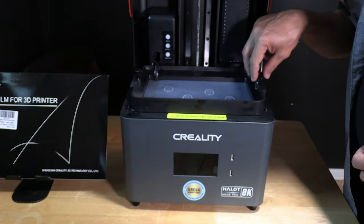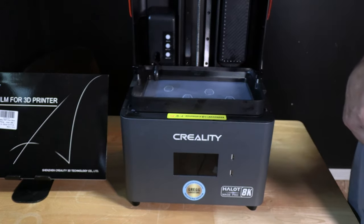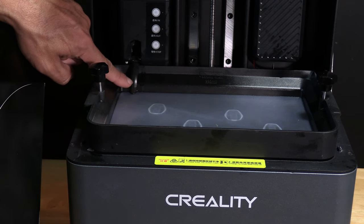Unscrew the knobs on both sides of the resin vat. Be sure they are completely unscrewed from the printer. Once you're sure, take special care of the resin fill nozzle in the back of the printer.